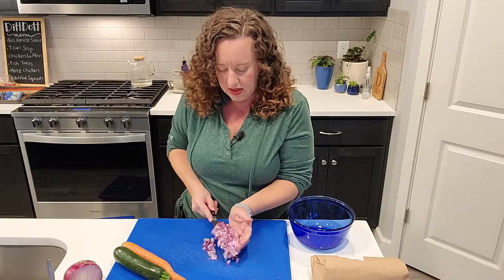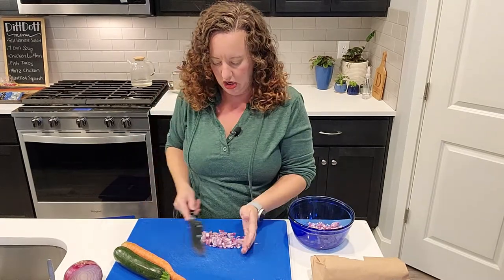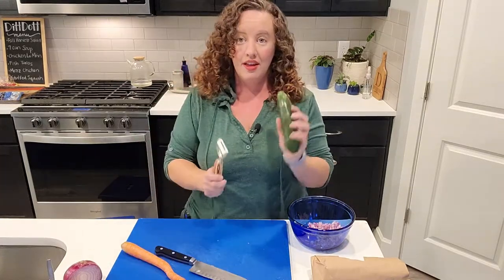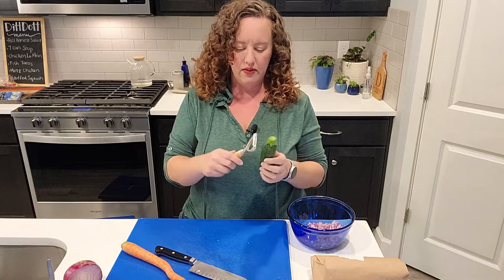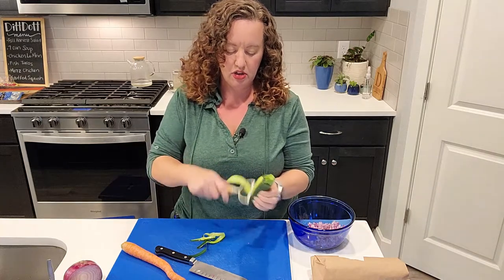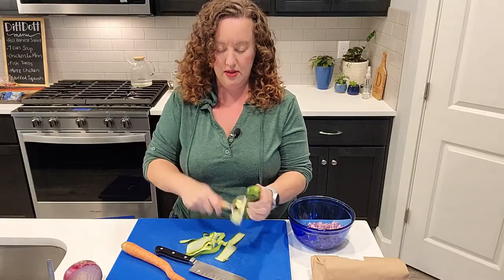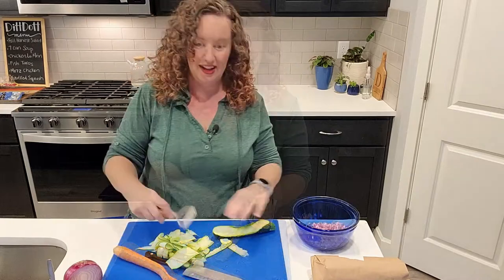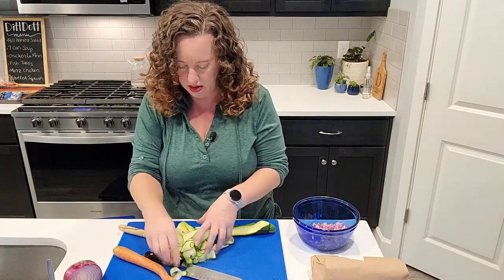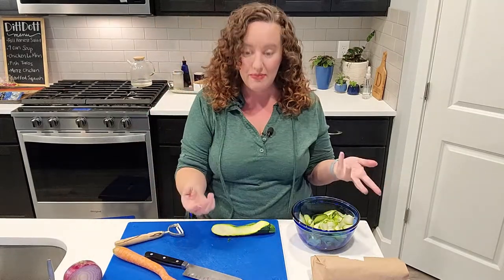I like to use the blade of my knife to help me scoop and transfer, just being very careful not to touch the blade. For the zucchini, I've got a vegetable peeler and I'm just doing strips of zucchini — super fast. That looks like a good pile of zucchini, so I'm going to add it to the onions and we're going to do the same thing with the carrot.